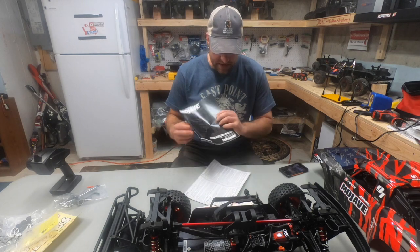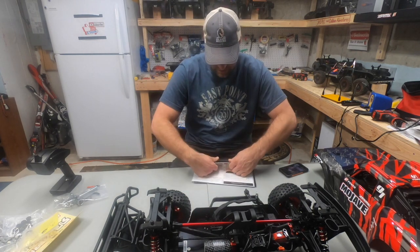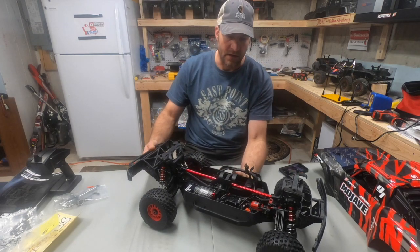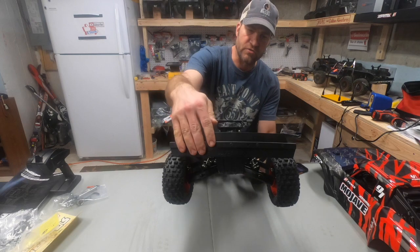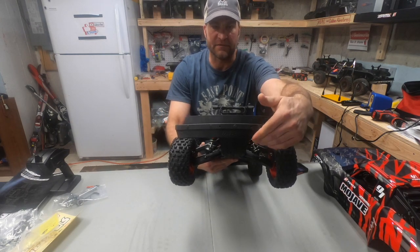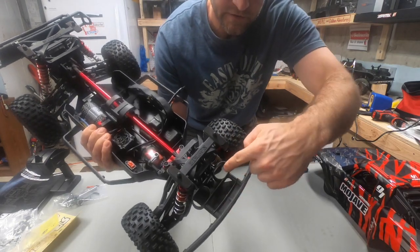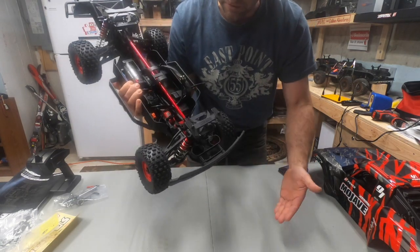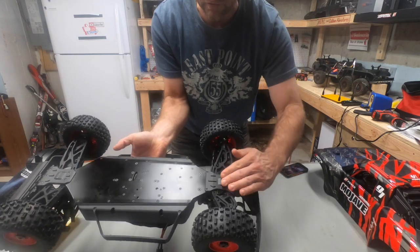Arrma did a nice job on this truck. Let's get into the chassis. First up is the front bumper — it's a really nice bashable bumper. On the bottom there's a rubber flap, so if you hit anything with it, it has some give. It's essentially a shock-absorbing bumper, so if you land hard on the nose, it should take a pretty good punch to the face and carry that force into the chassis.